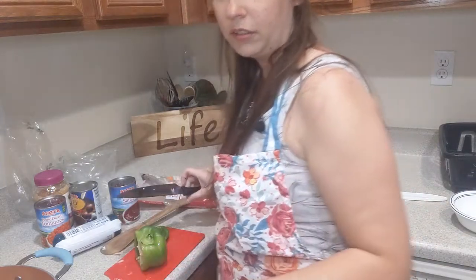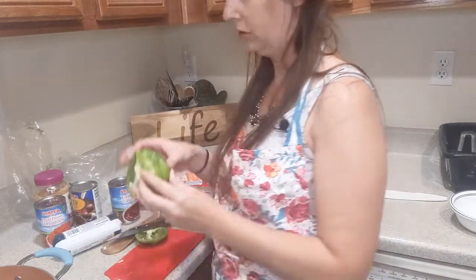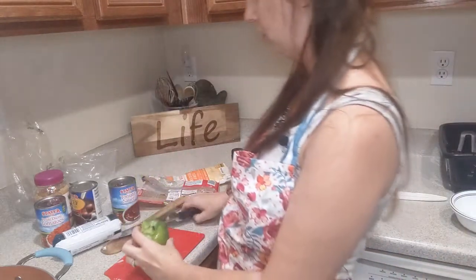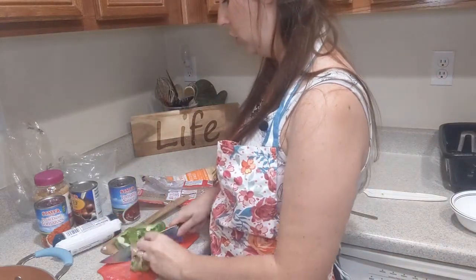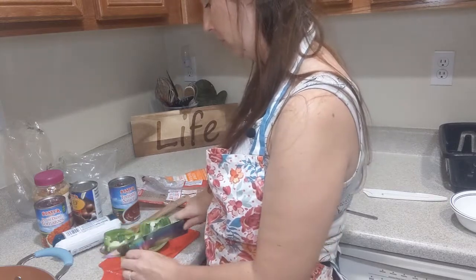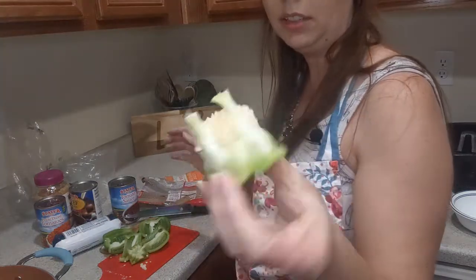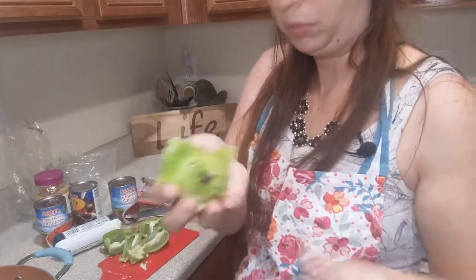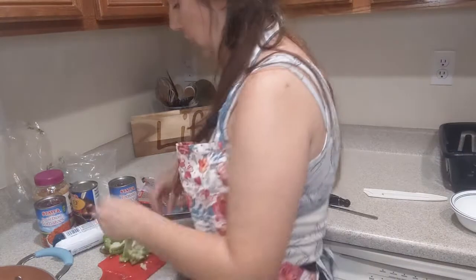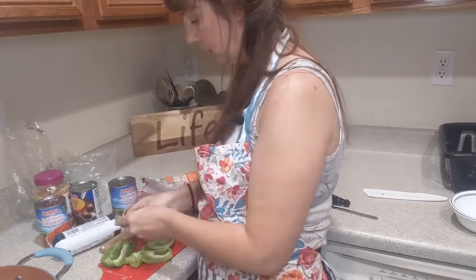A little trick to cutting peppers: you can just cut off each little side of it instead of cutting it in half — just cut off each little cheek and the bottom. And then you're left with all these seeds in the top, so you don't really have to go digging through your peppers. Just have to get some of this white stuff.